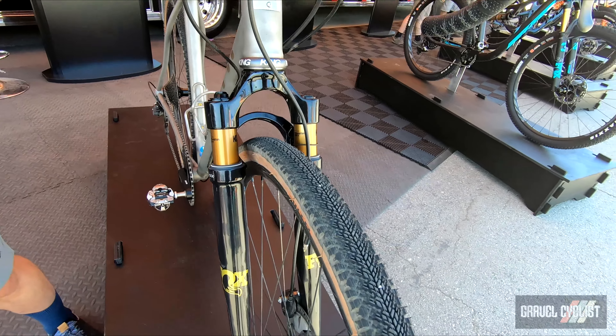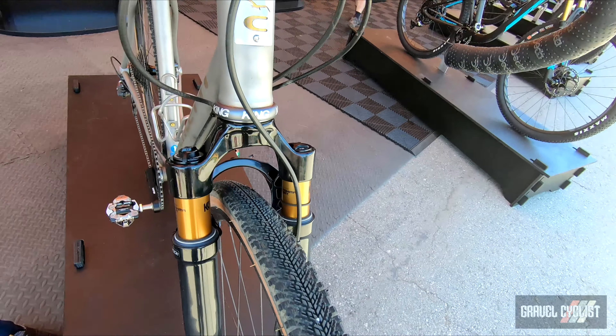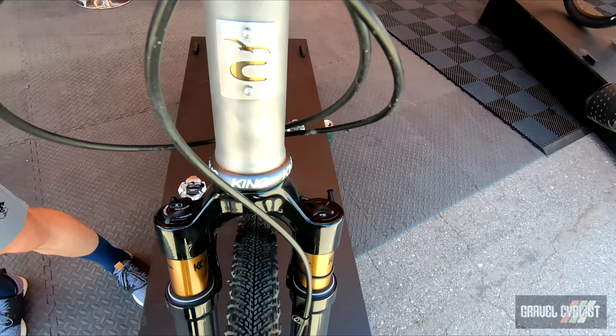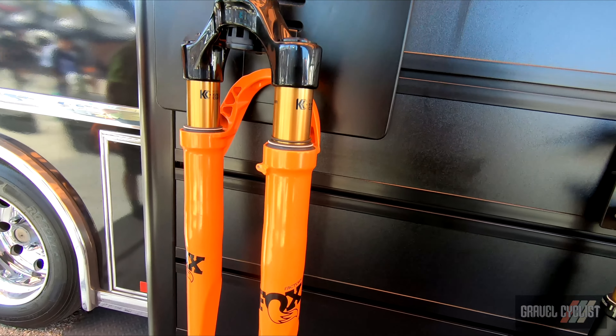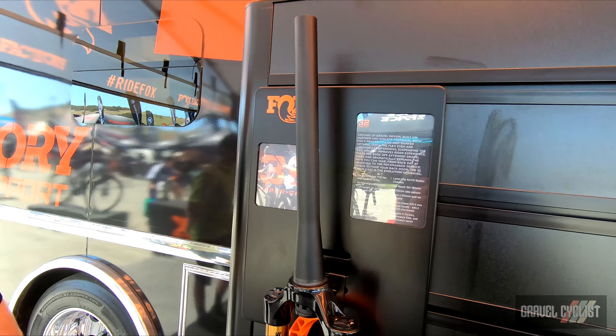Hey, I'm Craig at Fox, here to talk about the new 32 taper cast. Comes in 40 and 50mm travel, 45 and 50mm offset, 1226 grams on fork, lockout fit for a grip damper, tire clearance for 50C — 700 by 50C or 45C — with an integrated fender. Available now, in stock.